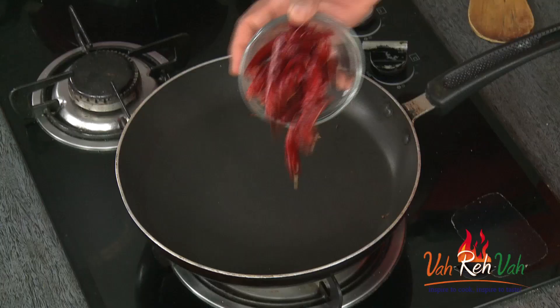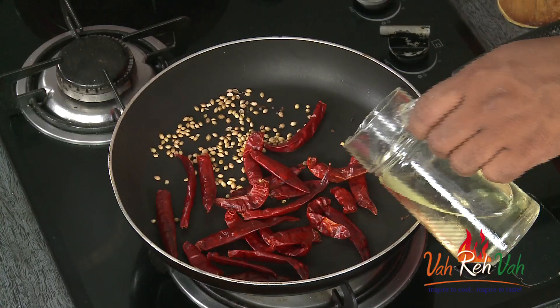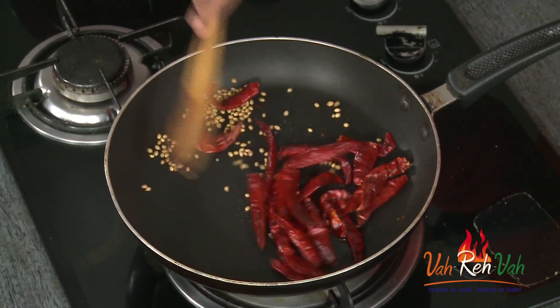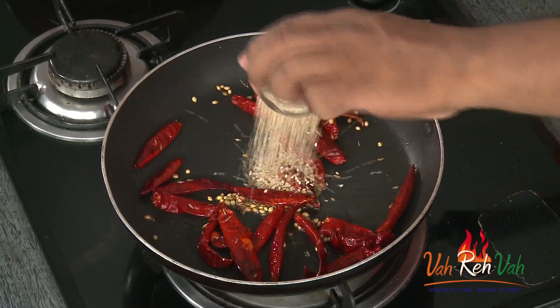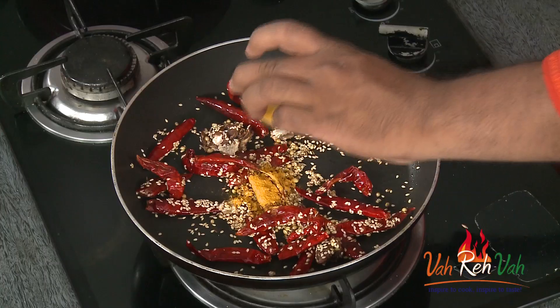Now we're going to add the rest of the ingredients and cook them. First, red chillies and coriander seeds. You can add a little bit of oil — not too much — just very little, as oil helps these things roast faster and more evenly. We're going to add cumin seeds, sesame seeds, tamarind, and some turmeric.